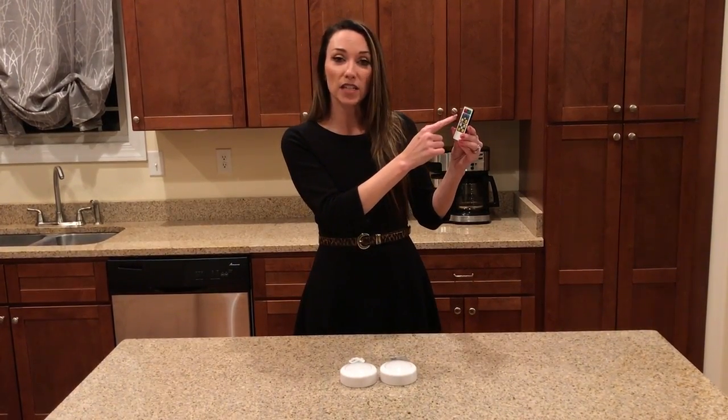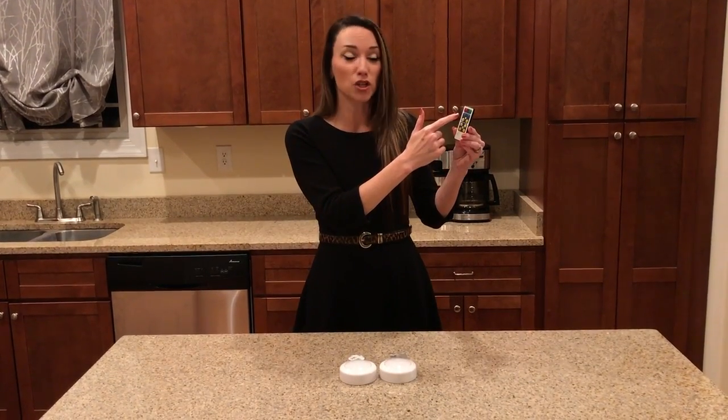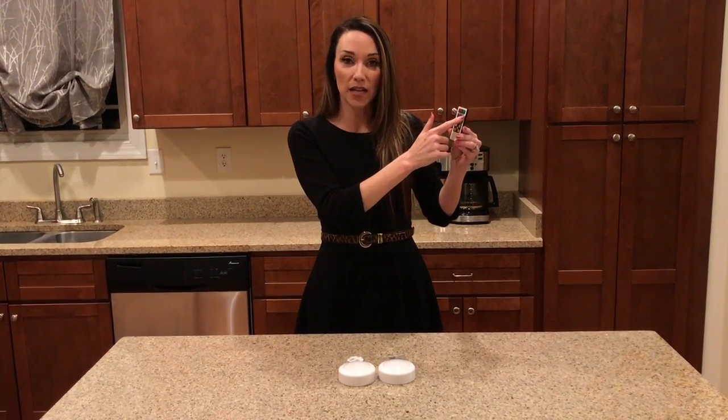You have the option of brightness. You can do 50% brightness or 100% brightness, or you can manually adjust the brightness with the plus and minus buttons.